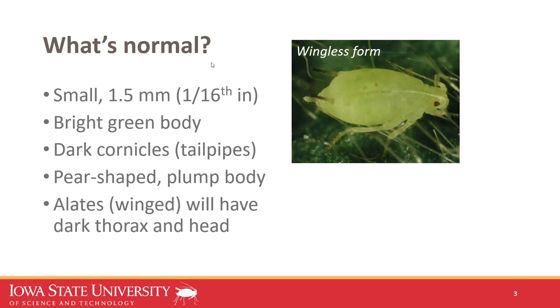Before we talk about sampling and management, I wanted to quickly review what's normal and not normal for what a soybean aphid looks like. They're small — like most aphids, about 1.5 millimeters in length. They have a bright green body with dark cornicles or tailpipes on the end of the abdomen. Like most aphids they're pear-shaped and normally have a plump body. What you see here is a wingless form, a colony builder, and this is typically what you're going to see in the field.